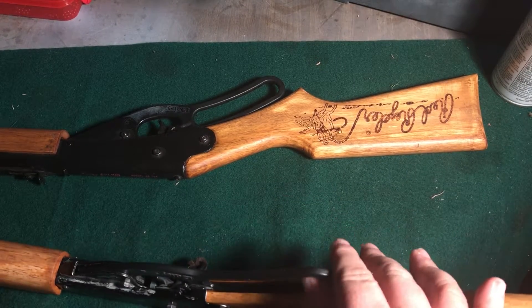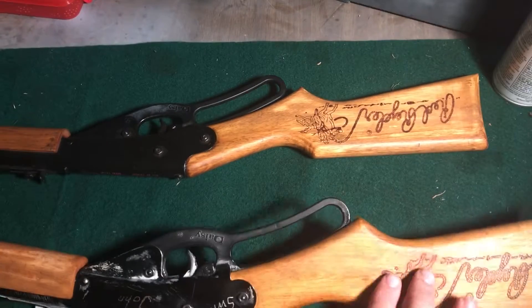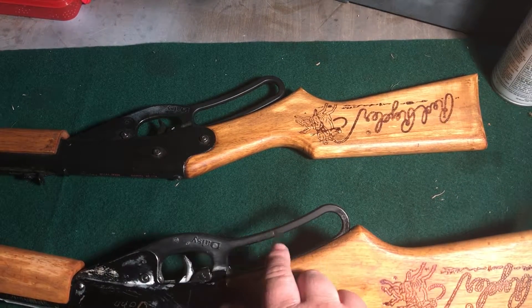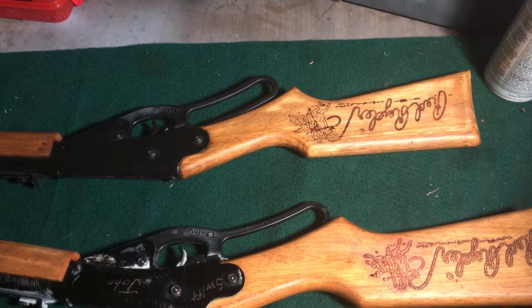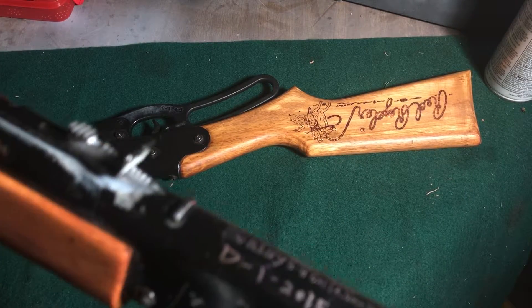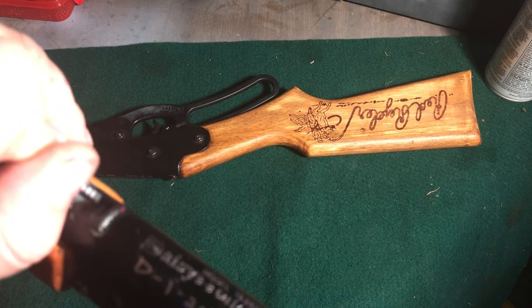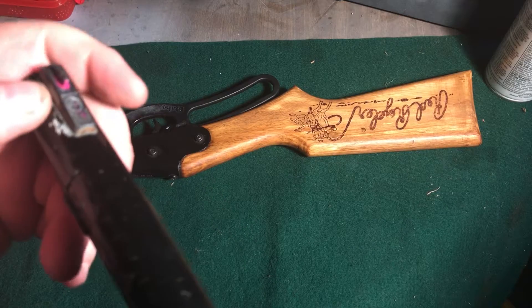These cock a lot easier than the Crosman I did a video on, but they do have a plastic lever. I contacted Daisy and you can buy a metal lever to put on this for about three bucks, which I find reasonable — I'm going to get one and see how it is. This has an adjustable rear sight and a front sight. I painted that so it was easier to see.